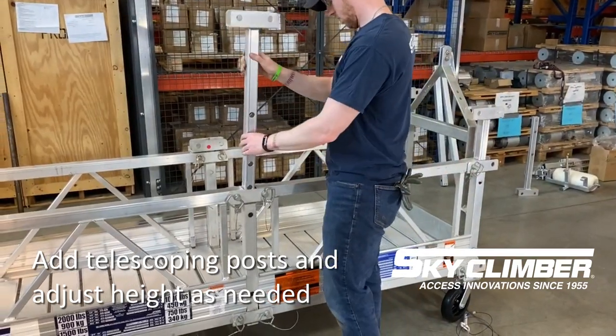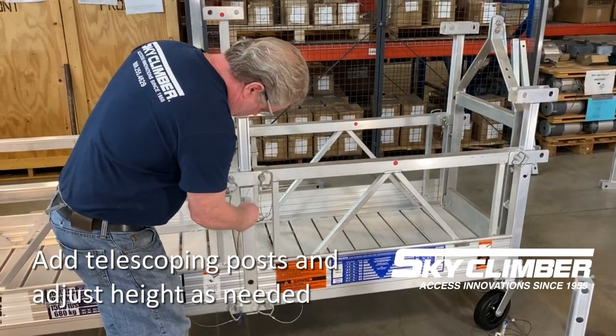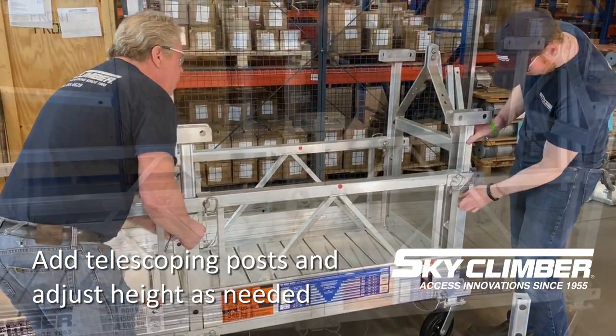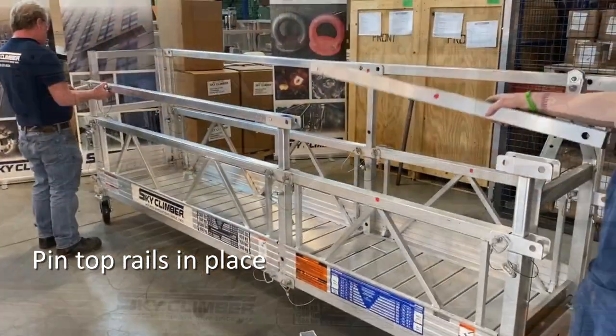The final steps to putting the platform together include putting in your top rail posts, noting that they are adjustable up to three different heights. Ensure that you do make them level running across the platform. Once you lay your top rails in place, go ahead and place those into the U-channels and pin those again using the stage pins with the safety pin on the opposite side.